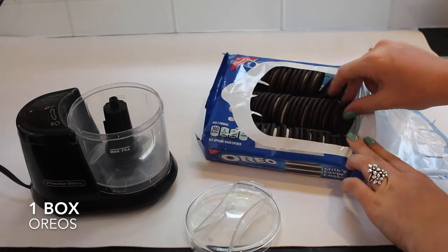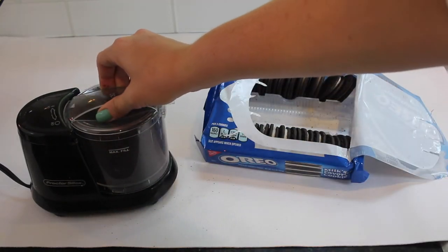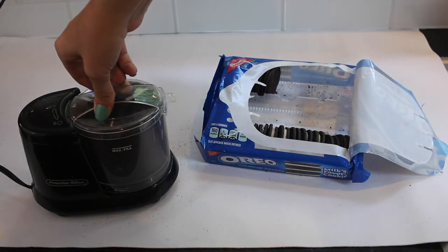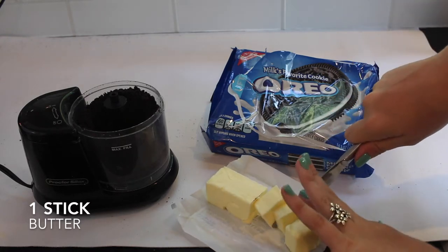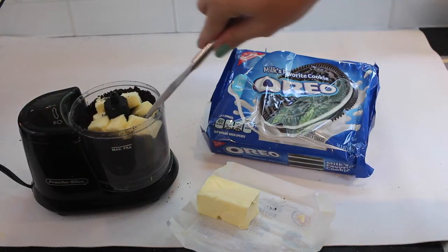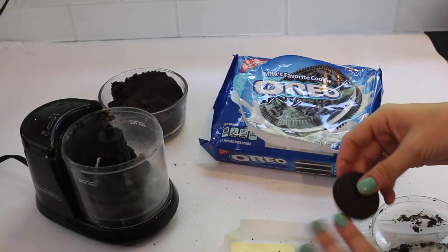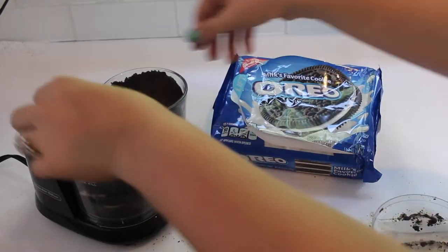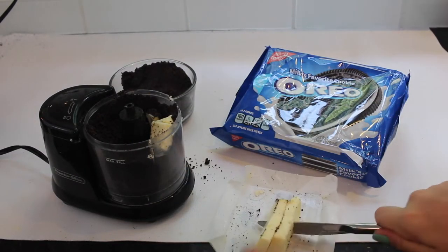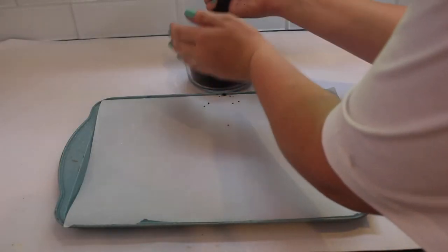Our final recipe includes a whole box of Oreos. I am throwing about half of the box into my food processor and combining that all together until there are no chunks left and it is all fine crumbs. Once you have a sand-like consistency you can then add half a stick of butter. I am using a whole stick of butter for this recipe but since I have to do half at a time I'm just adding half. Then you're going to put that into the food processor and mix it up with the crumbs so that it forms a dough-like consistency, and I'm just going to repeat what I did with the first half with my second half of the box.